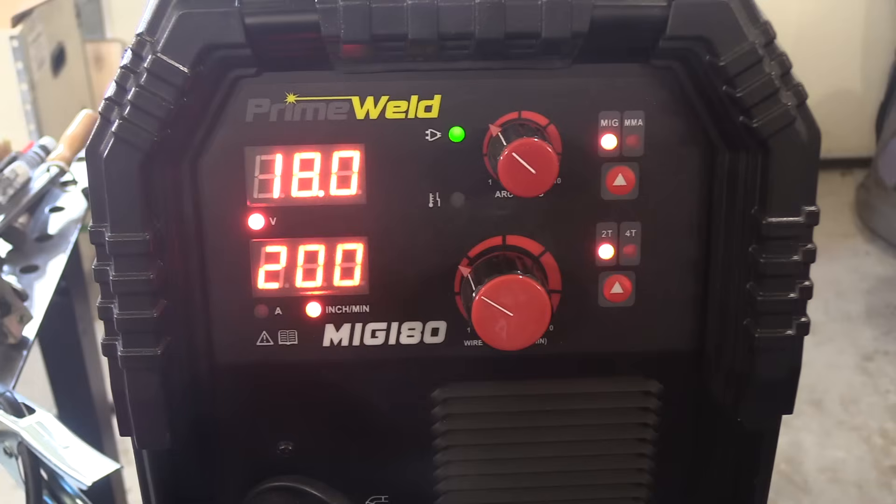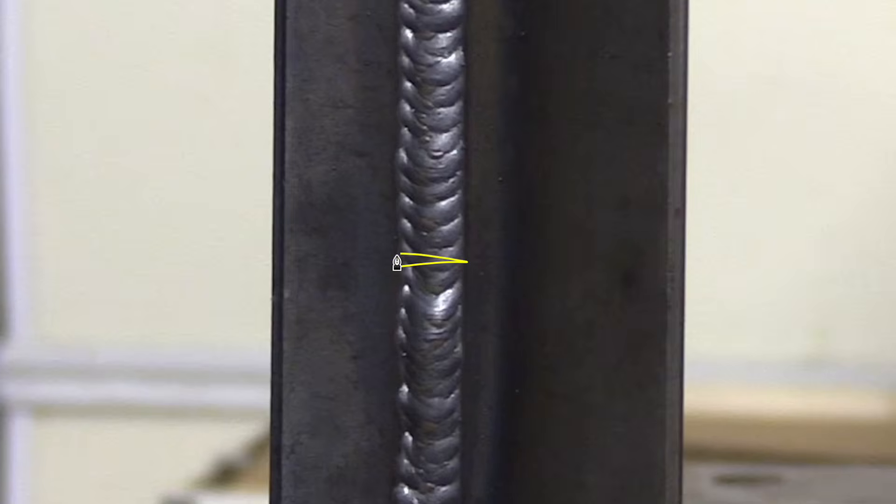We're going to jump right on into that second pass, but first let's take a look at that technique. We're not changing the settings at all, just letting it cool for about a minute. A second pass is not needed at all for 3/16ths thickness — that's just for practice and to show the technique for this video.